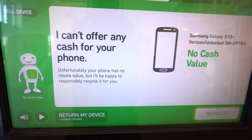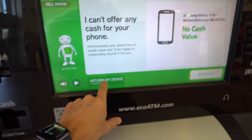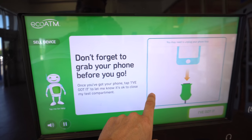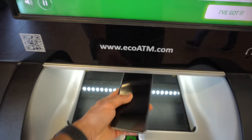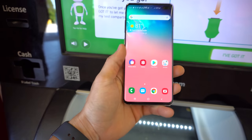It does give us the option to recycle it, as you can see on the lower right-hand side. If I select recycle, they won't give me anything for the phone, so I'm just going to select 'Quit' and get my device back. There you go — the machine opened up so I can take my Galaxy S10 Plus. The eco ATM basically wants my phone for free.